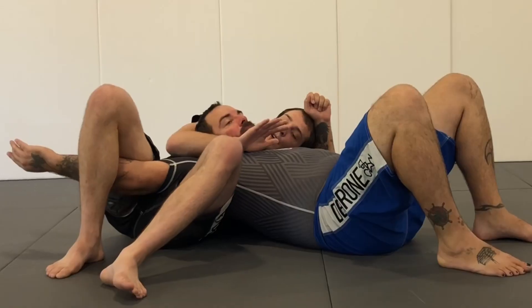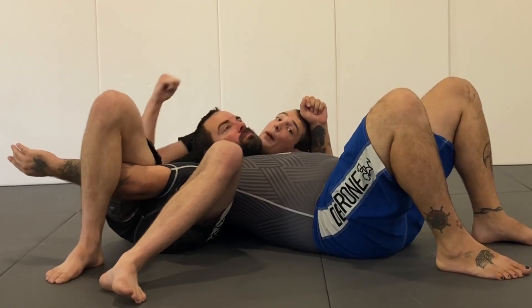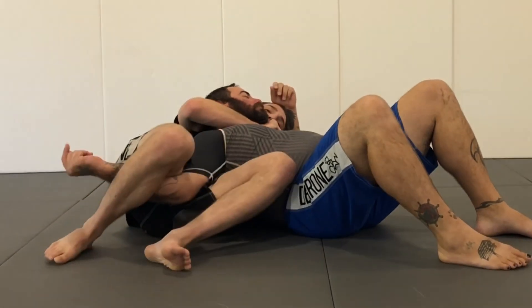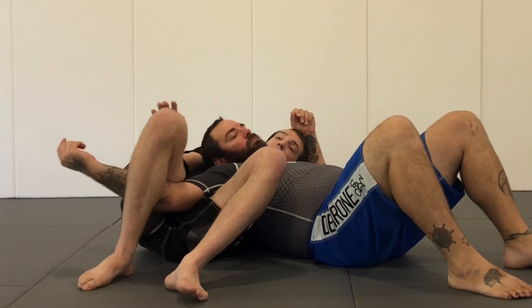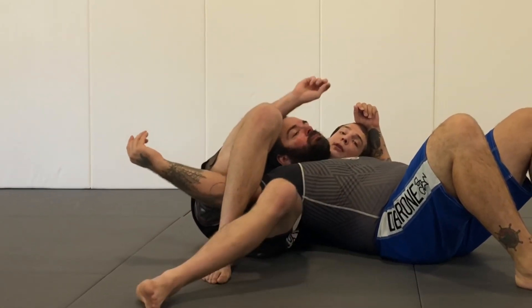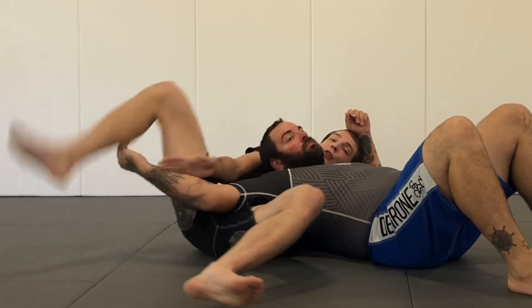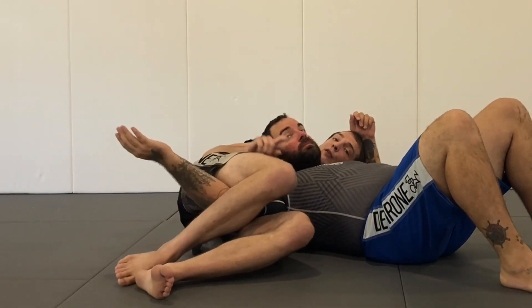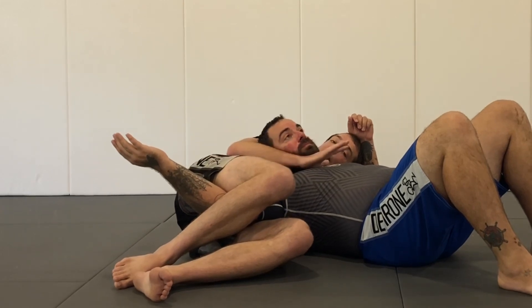I like to grab the back of my head. From here, if this guy tries to drive up onto me, that usually exposes the neck and I can finish one-handed. The other option is I can go for an armbar on this side. I like to threaten both the armbar and the choke. So if I catch at the top leg, I'm already in position for this armbar while still looking for the neck.